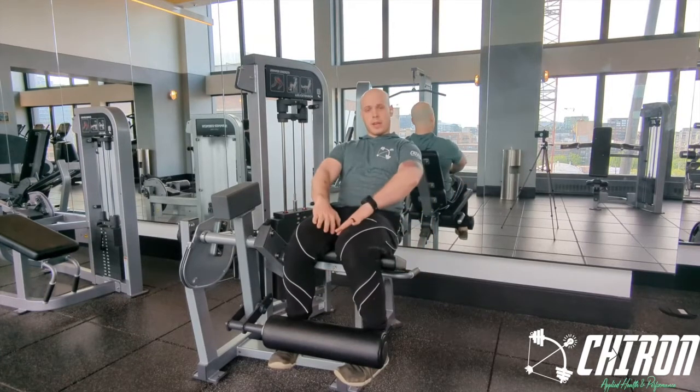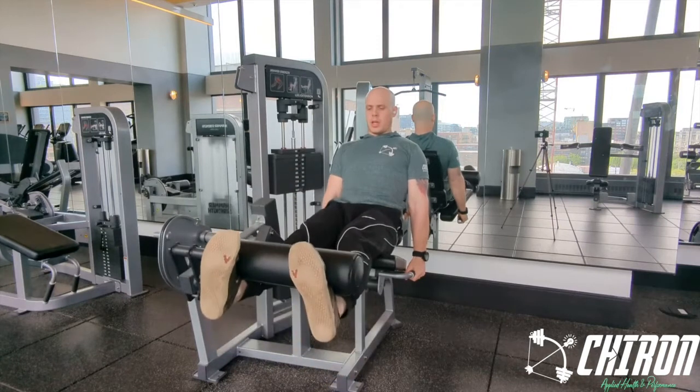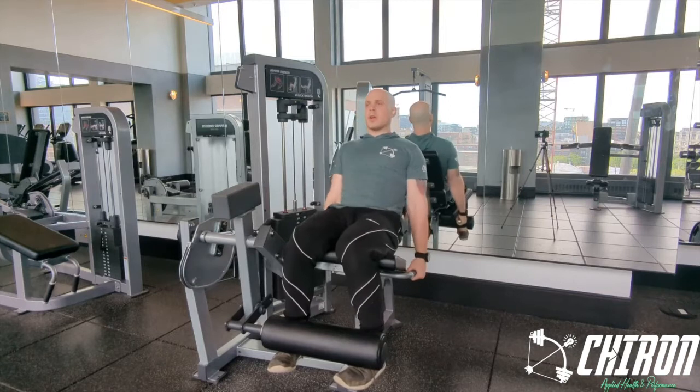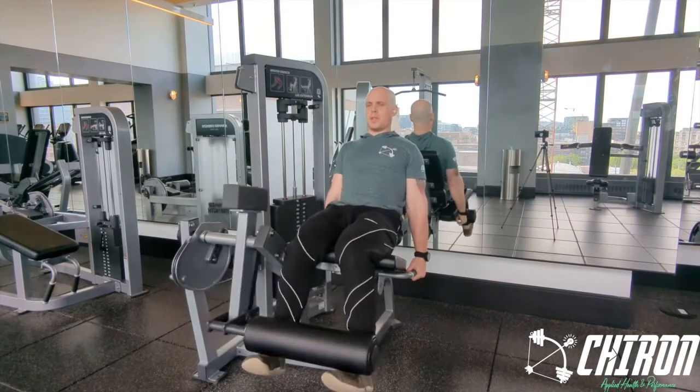Your knees are going to be kind of collapsing towards each other — they might even be touching. As you feel this, it should be here and then out just a little bit more, focusing on tension in those quads.